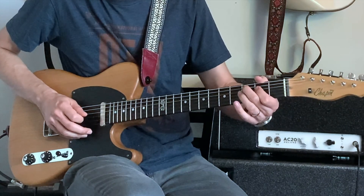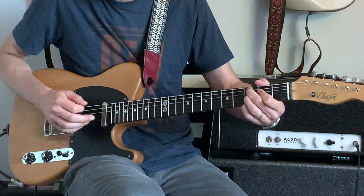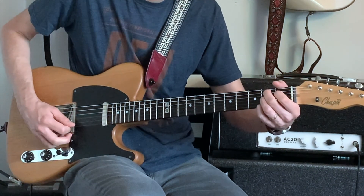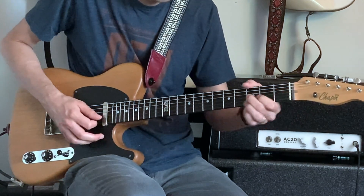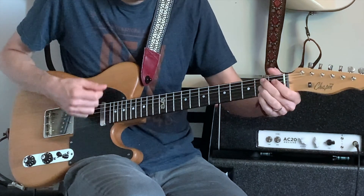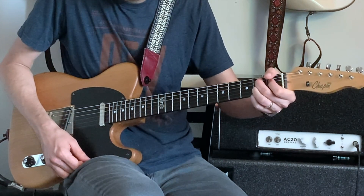Then we'll walk from a C7 — you can leave that open B in there if you want. We've got C, E, Bb, G, and then a B7 chord. And that'll take us to the top of the blues form.